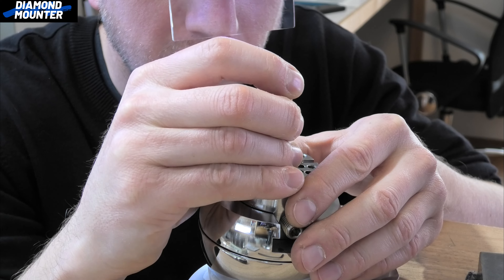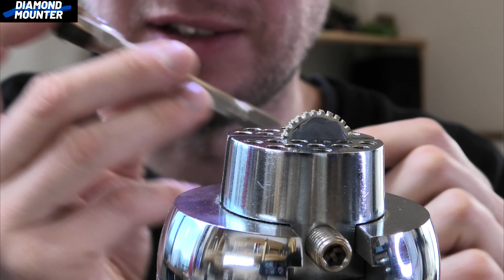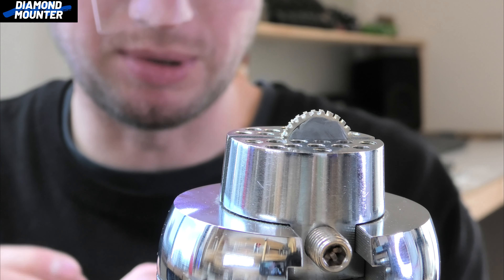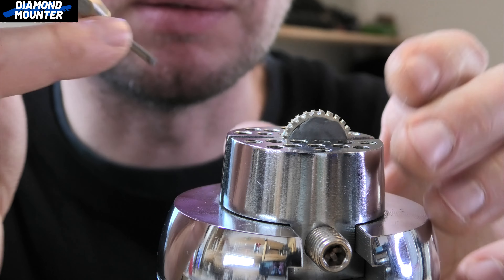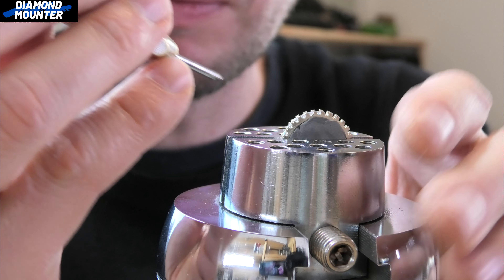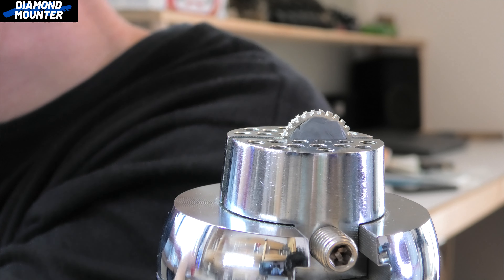My splitter is in this pin vice. I put leather on the end because it makes it more comfortable to push down on. I know I should buy a proper handle, but I've got used to just using this now so I'm continuing with it. I double-check the splitter is sharp with a bit of oil on the stone.